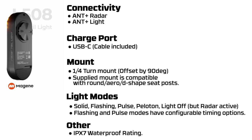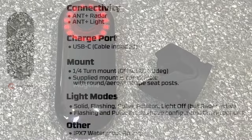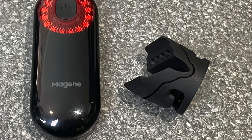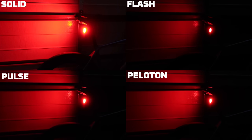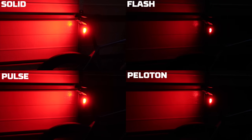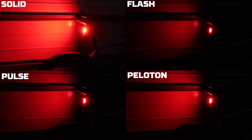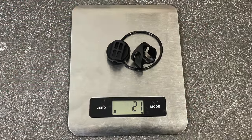The bike mount is a quarter-turn mount, however it is offset by 90 degrees compared to other radar products. The supplied mount is compatible with round, aero and D-shaped seat posts. The supported light modes are solid, flashing, pulse, and peloton which is a little dimmer. There's also a light-off mode with radar still active. The flashing and pulse modes have configurable timing options. The unit comes in at 63 grams for the main unit and 21 grams for the mount.